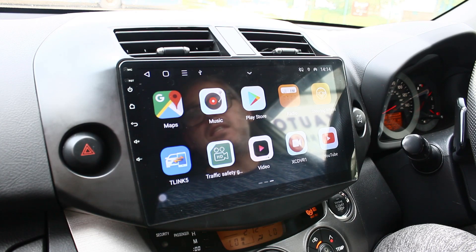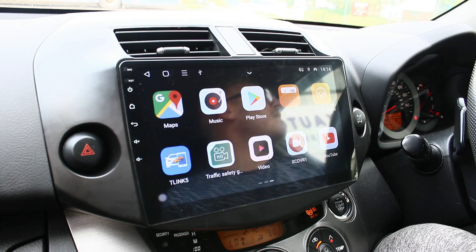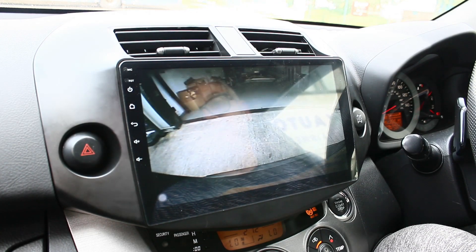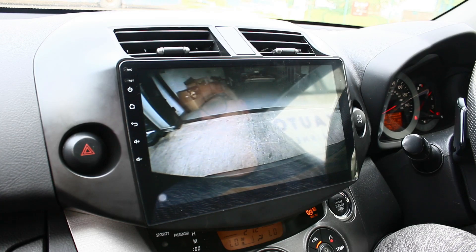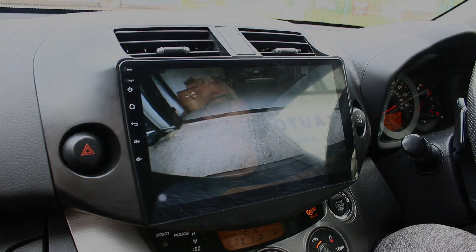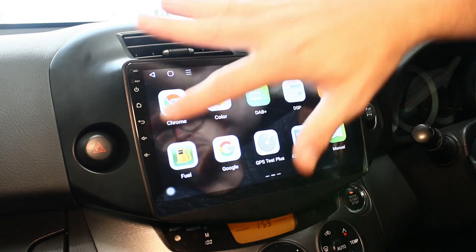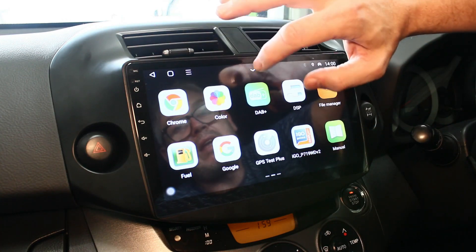Apologies - I did make a little mistake earlier in the video where I stated the original camera didn't work. I got myself mixed up thinking about other models. It does work with the original camera, which I'll just show you here. As I said, it's a plug-and-play system so there's no need for any chopping of wires, and as you can see that's the original camera working.